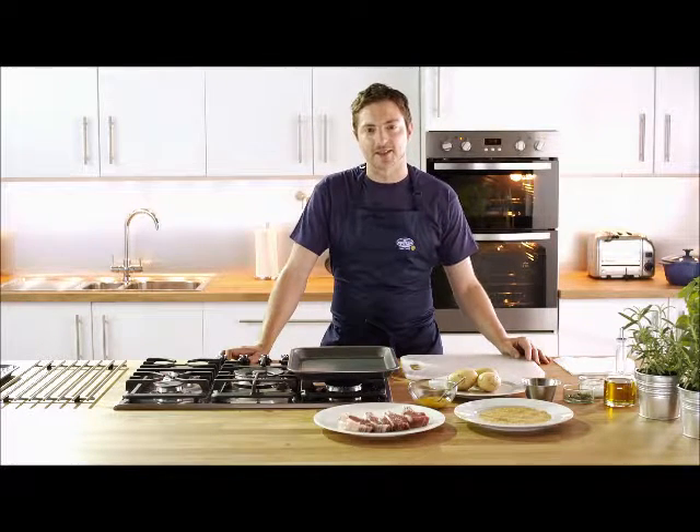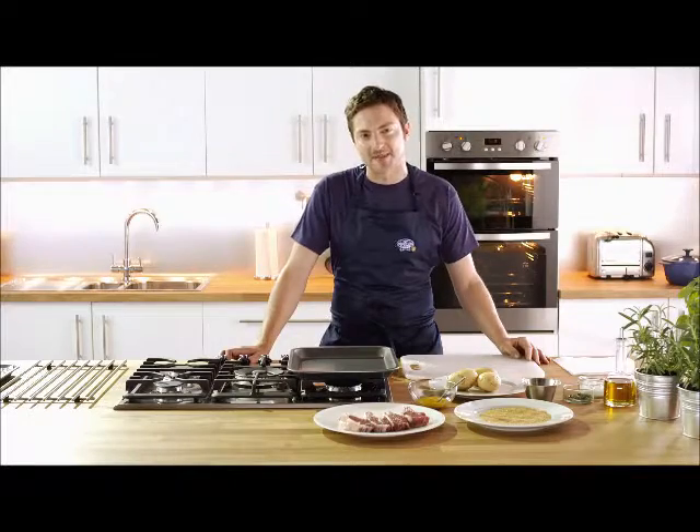Hi there, great tasting lamb doesn't take long and I'm going to show you how to cook sugar crusted scotch lamb in less than 20 minutes.